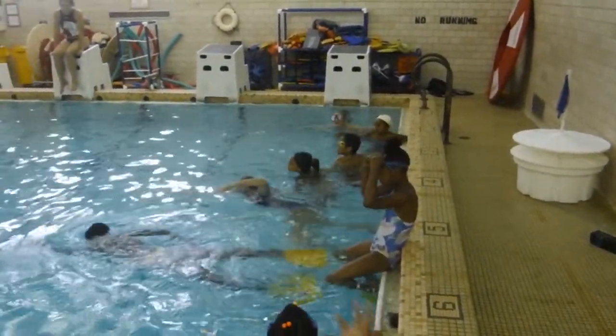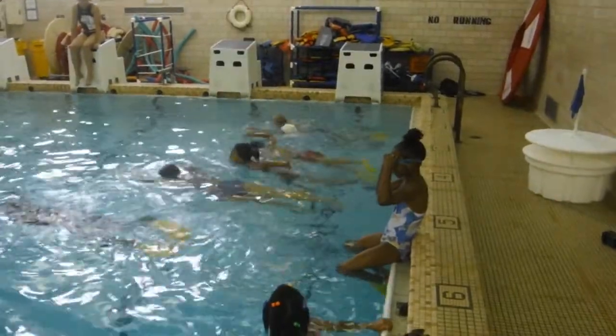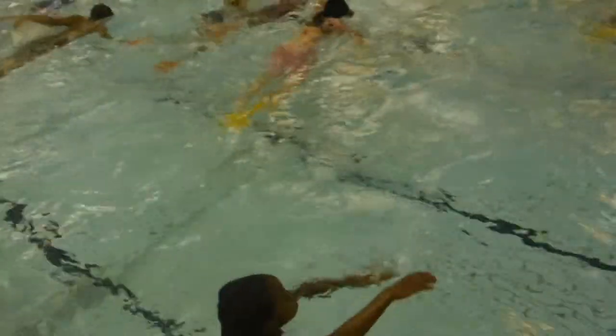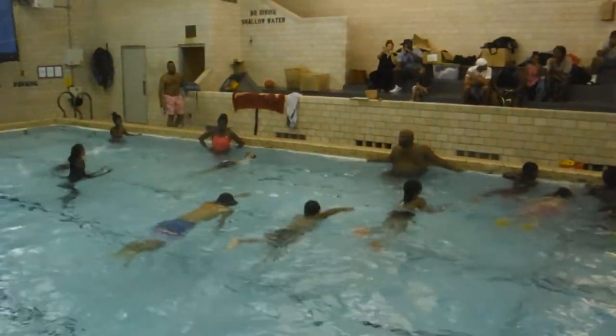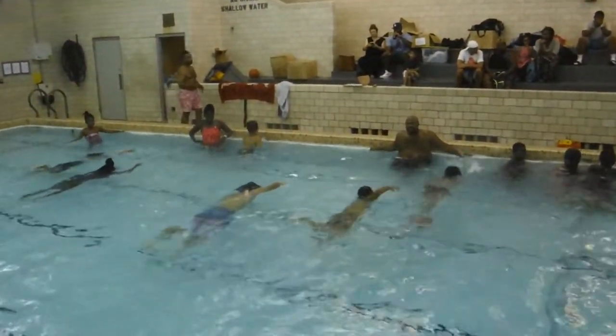Slow down, slow down, too fast — slow down. Slower, slower, slow down. That's pretty slow. All right, good.